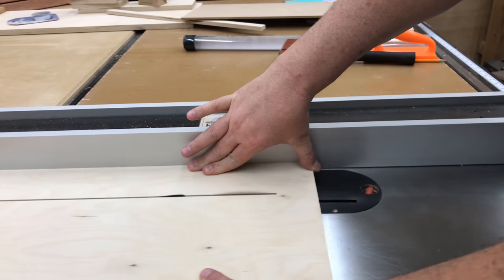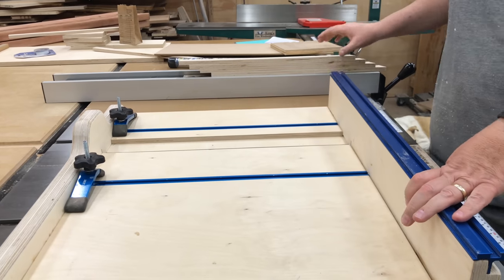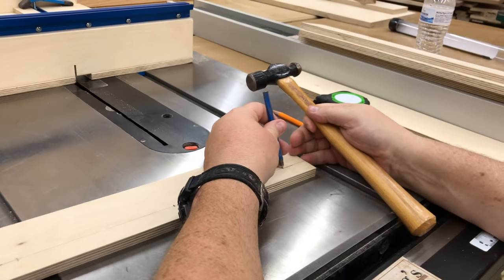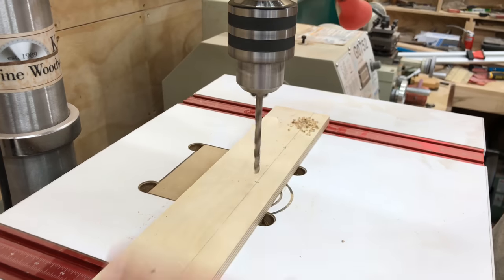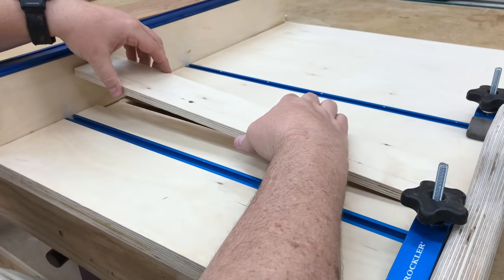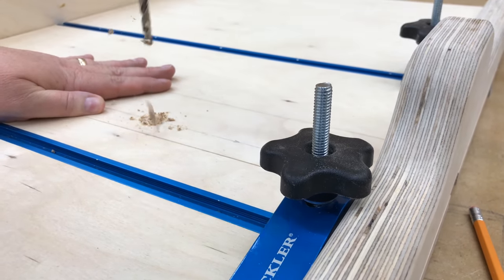I've designed the zero clearance insert plates to be exactly three inches wide, assuming no blade has been passed through them yet. While I'm here building the sled I'm going to cut a few of these to have in reserve for when I need them. I'll drop one in for a quick test fit — it looks pretty good. I've laid out locations roughly equidistant to put four holes through the insert plate, drilling them just slightly larger than the screw I'll be putting through. Then I'll place the insert back in position on the sled and transfer that hole — drilling all the way through the bottom portion of the sled to keep the holes aligned perfectly.